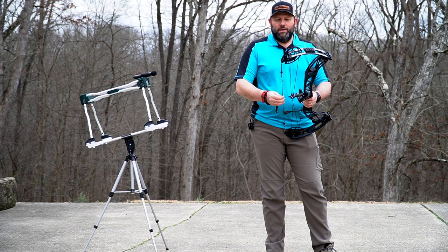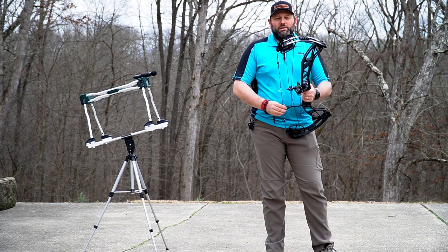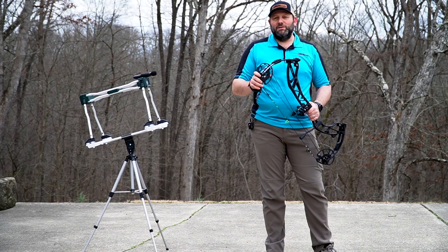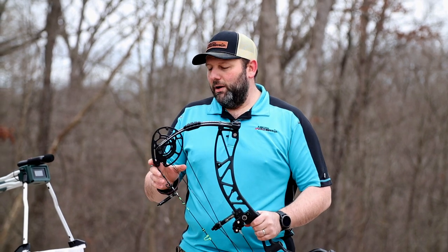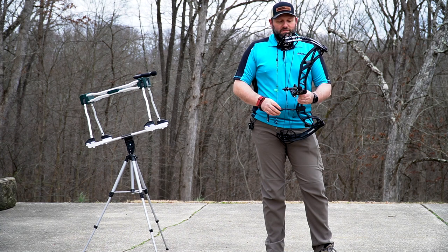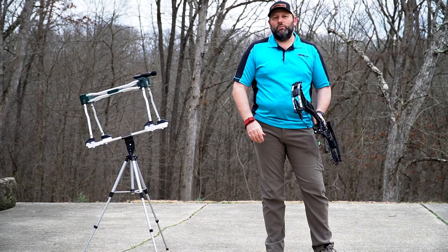Overall, it's a great package from Expedition. I know everybody's been wanting to see what the X30 would put up, and I think it's definitely a contender if you're looking at a carbon riser bow and don't want to spend the extra money that some others cost. This is definitely a contender and will shoot right there with any of them. If you're looking for an Expedition, give us a call at Mike's Archery and we'll get you set up.